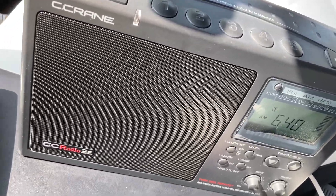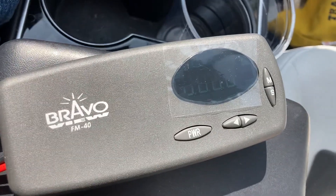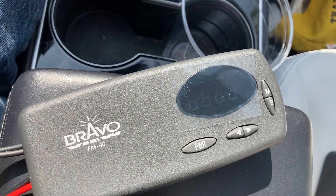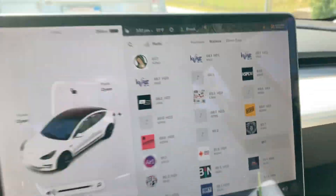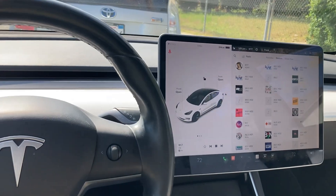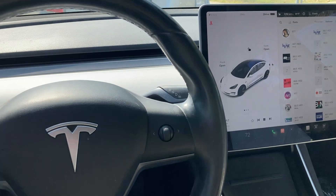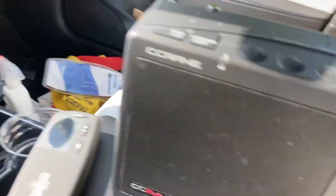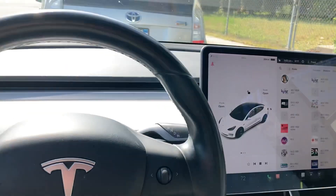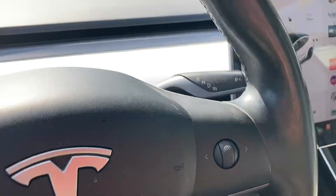If you have a car AM radio like the CC Crane or something similar, you're going to need an FM modulator. This FM modulator is tuned to 91.7, and there you are — non-stop commercials from iHeartRadio's KFI 640 here in Los Angeles, on your Tesla Model 3. That's how to get AM radio in a Tesla Model 3: use an FM modulator. The device is available at Walmart.